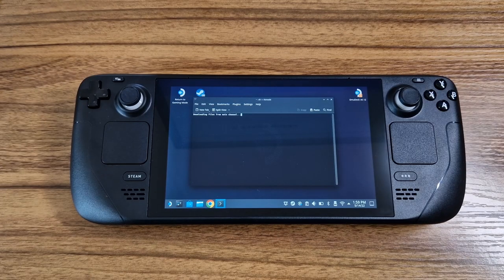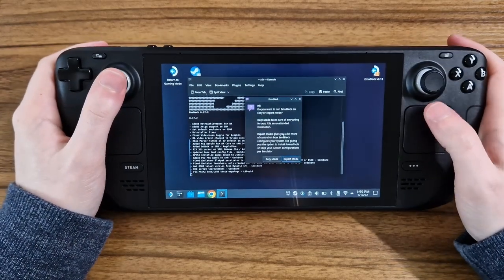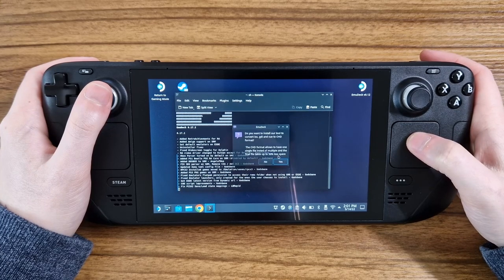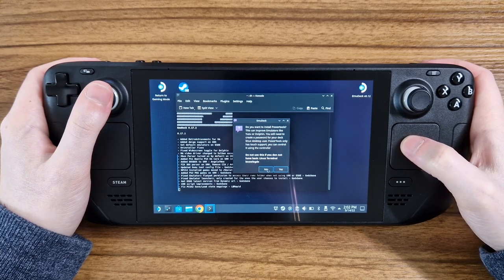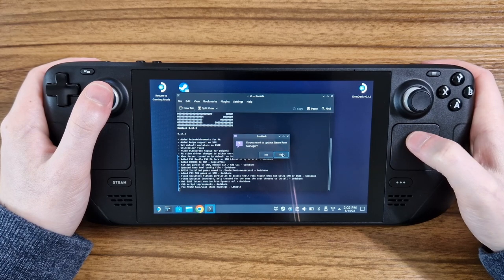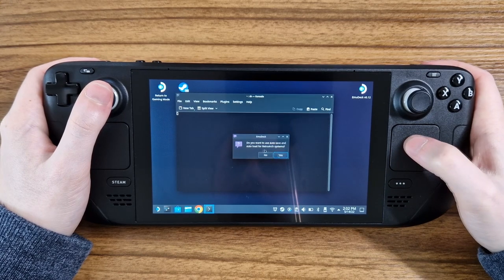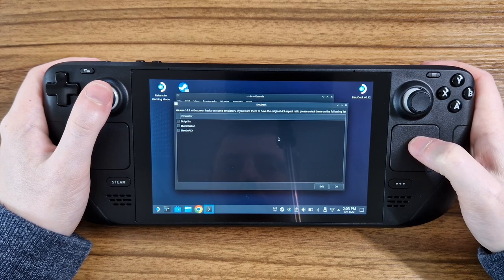At this point the installer will give you a few options. These are well explained and the choices are up to you, but here's the ones I chose: Expert mode for the install, install to the SD card, yes to the CHD conversion tool, no to the PAL tools as I'm not looking to use the Linux terminal a lot with the Steam Deck, yes to the Steam ROM manager update, yes to the emulation station install, all optional emulators, yes to Retroarch bezels, yes to Retroarch autosaves, 8x7 SNES aspect ratio, and I kept the 16x9 hack for all three systems shown.